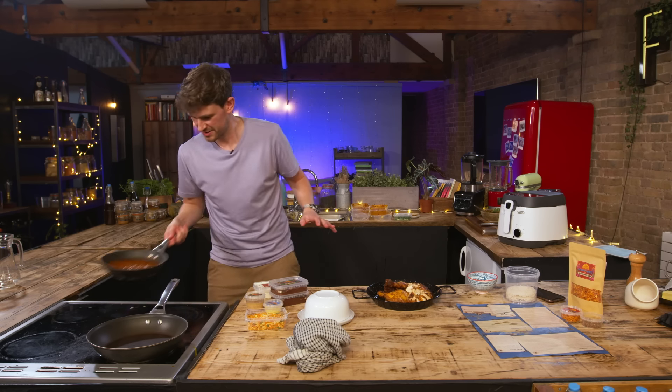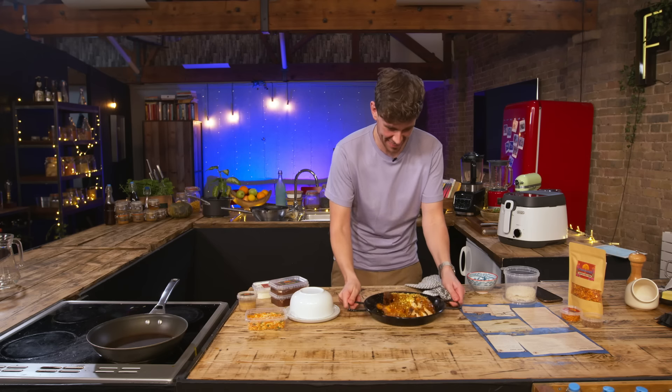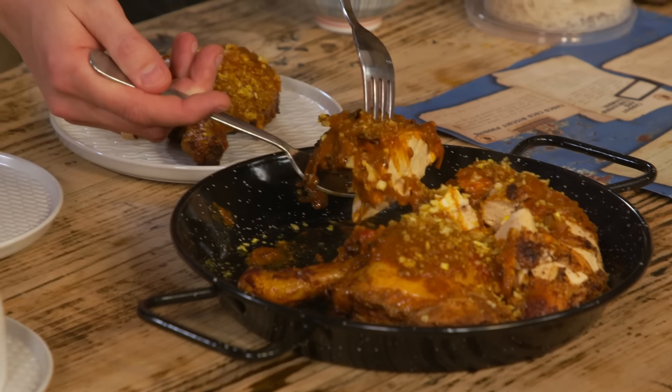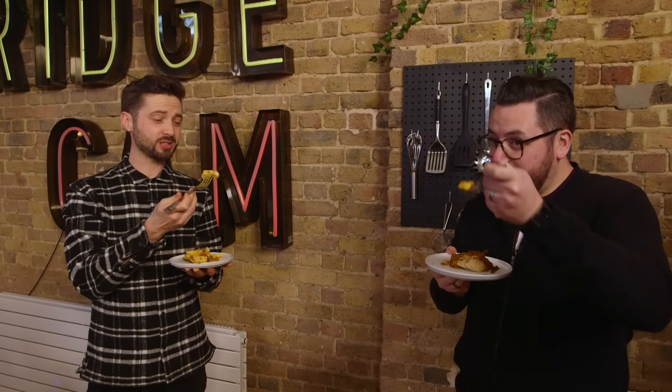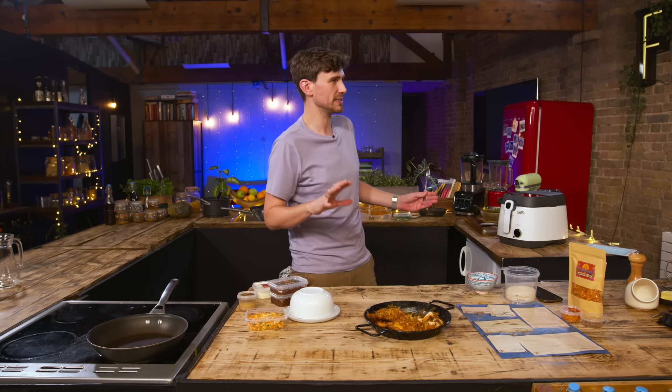We've got the kalpol pulled chicken — sauce goes over the chicken. Garnished with some kalpol pulled garnish. That is kalpol chicken. It smells incredible, and I think it's going to taste incredible. That tastes incredible — it's a really rich tomatoey sauce. Part of me would expect that to taste similar to the other things we've tasted, but it tastes completely different. As a package, you get so much variety in all the different dishes, and it's all just absolutely stunning.